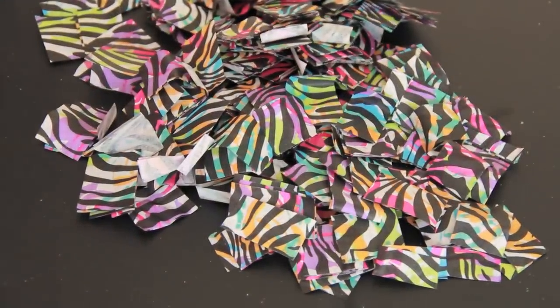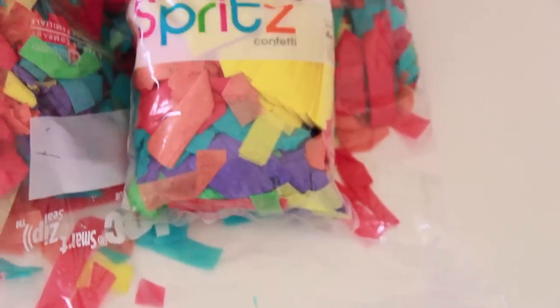To make a confetti bowl you'll of course need some confetti, so you can either cut your own or buy a bag from the store.